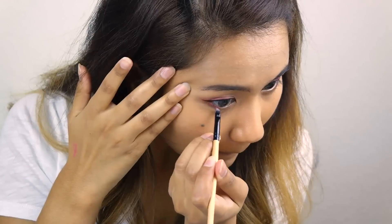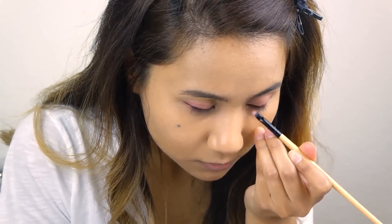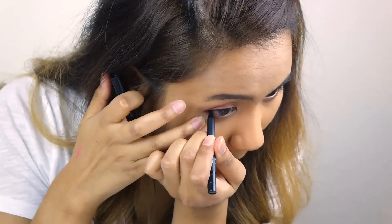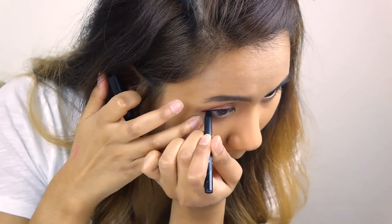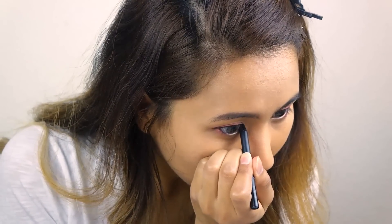Take that burgundy color and that Shine Rose color and put it on the outer lash line. Then take any black pencil eyeliner and darken the outer corner waterline. You also want to line the inner corners to create more of that pointed, fox-like eye.